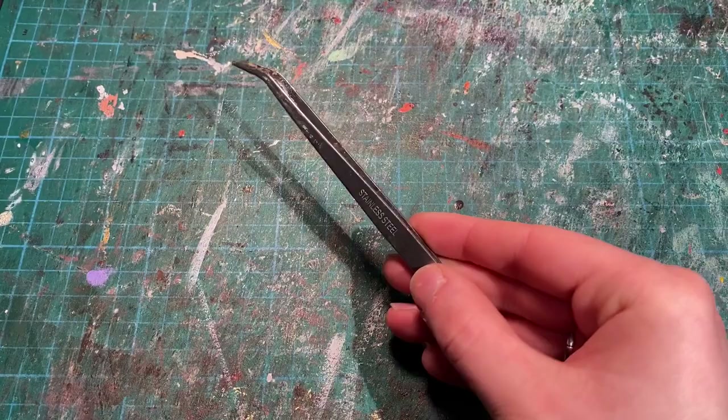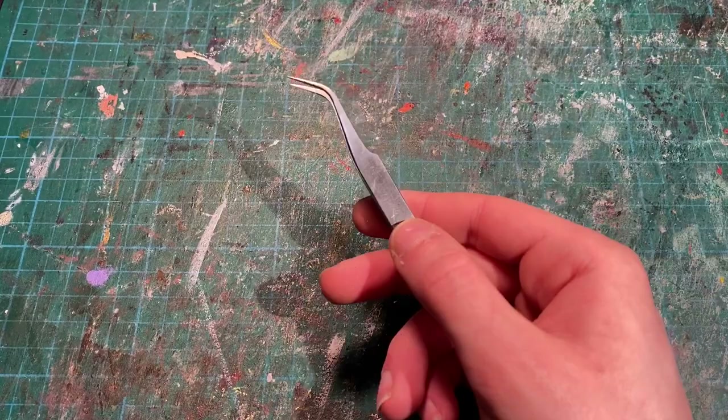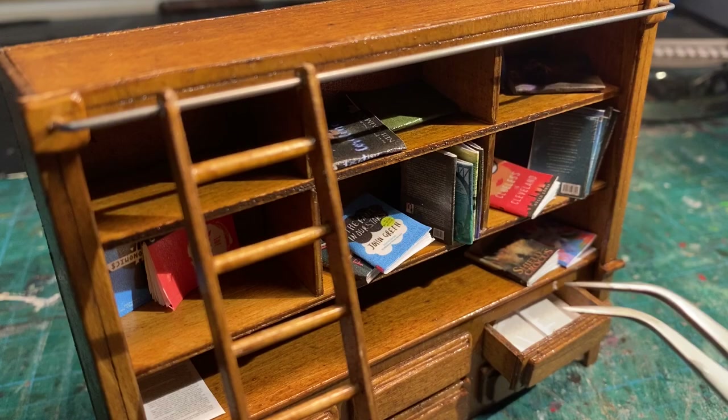Next up, we have tweezers. We've got long tweezers, short tweezers, precision tweezers, and reverse pressure tweezers. These are great when you're working on the really small, detailed parts of your model.